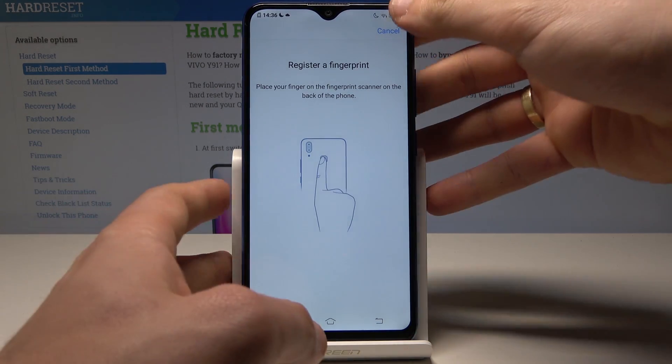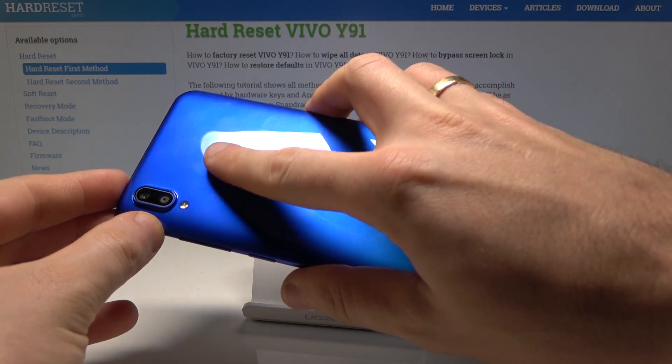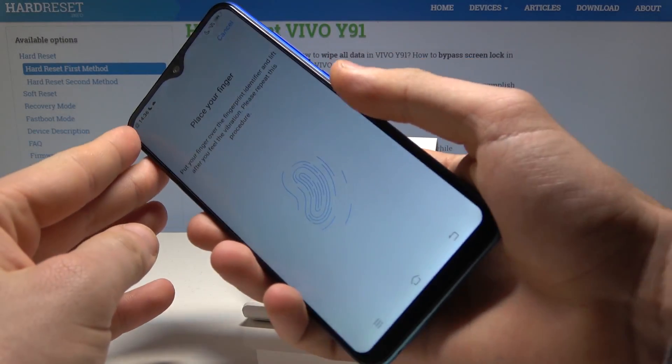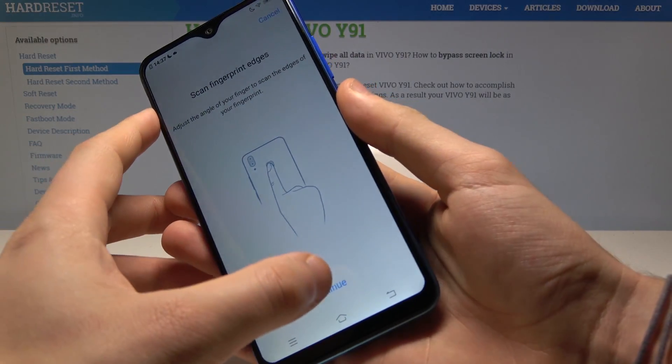Now you need to register your fingerprint. Here is the fingerprint sensor — let's start tapping the sensor a couple of times to save the whole fingerprint. Tap Continue.